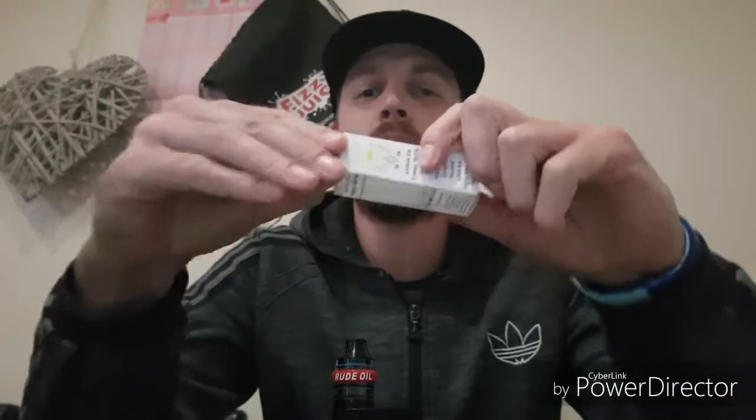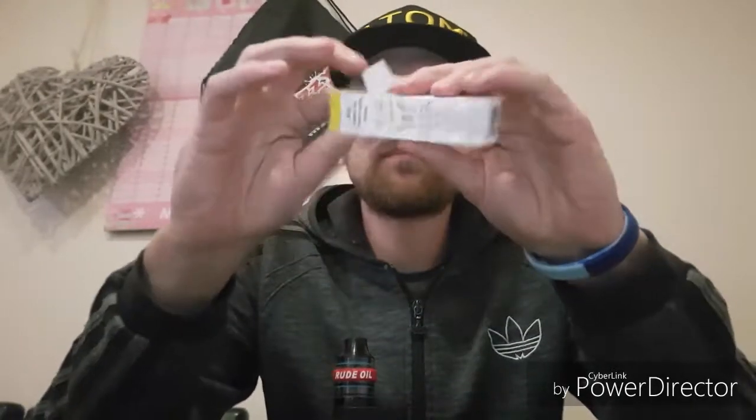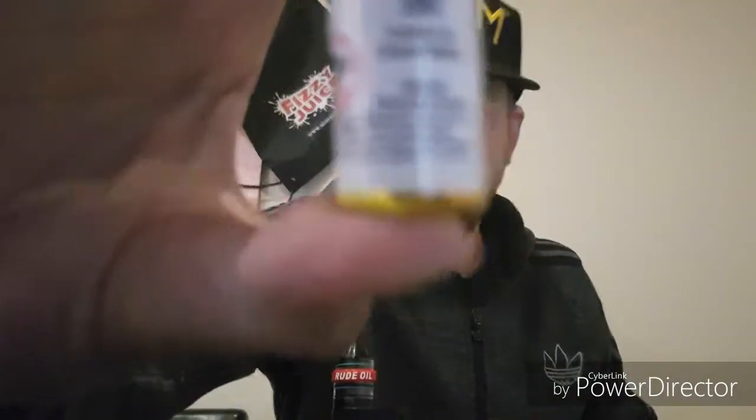So without further ado, let's crack into the bottle and see what it's saying. So there we have it, let's give it a little shake. The liquid's nice and consistent — nice little bottle.